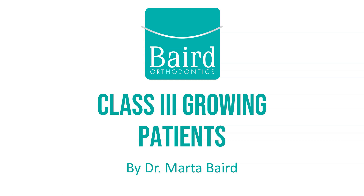Hi, I'm Dr. Marta Baird, and in this video I'll be describing a class 3 malocclusion and what it means for our growing patients.